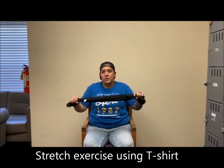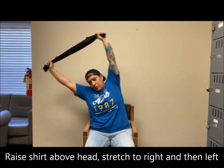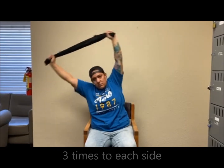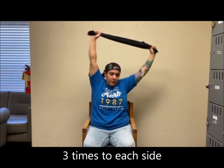Alright guys, now we are going to take our t-shirt and put it above our heads, and we are going to stretch to the right, stretch to the left. We are going to do this four more times — one, two, three, four.